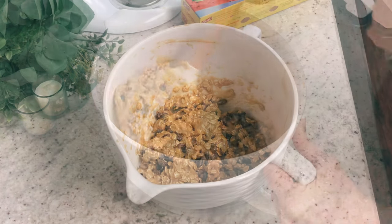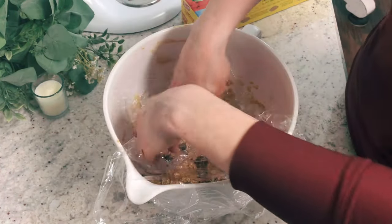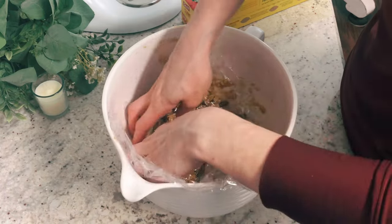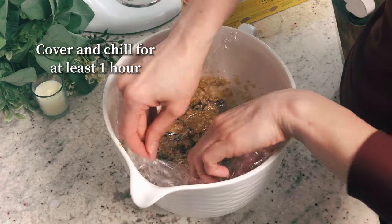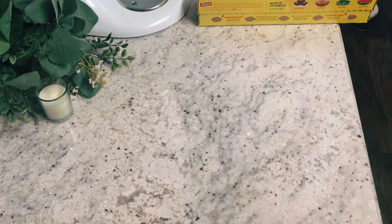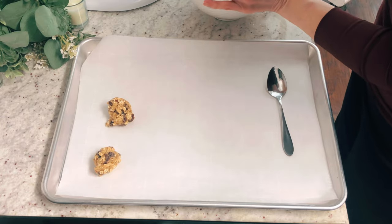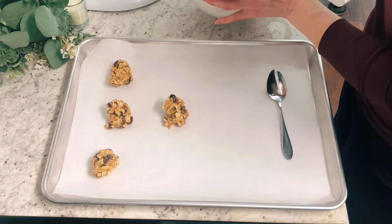Take some plastic wrap and cover your cookie dough, because you want to chill this for at least an hour — you need to get it pretty cold. Once it's chilled, cover one or two baking sheets with parchment paper and take a medium-sized cookie scoop to scoop out your cookies onto the pan.